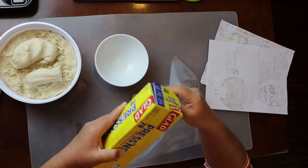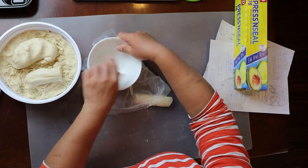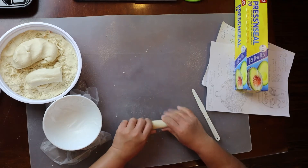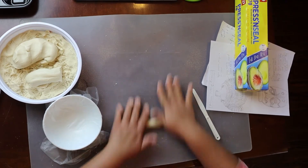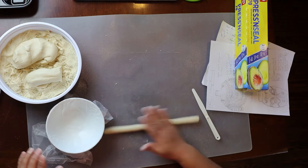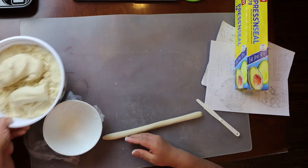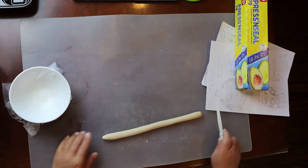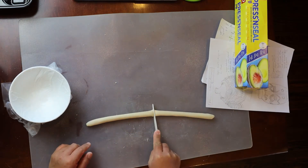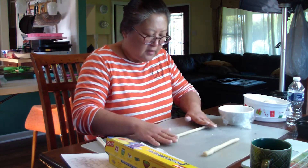If you have parchment paper, that's fine too. Now that's covered. I'm going to roll this out. Without the plastic wrap, I'm afraid that it may stick to the bowl and not be easily removed without me chiseling and digging in there, and that might damage the salt clay pottery piece I'm making. Once you get a coil rolled and it gets to be too long, cut it in half and just work with one half of it. I'm thinning it out a little bit more.